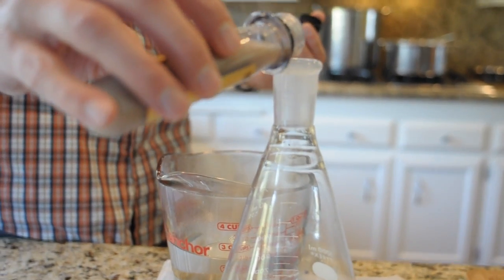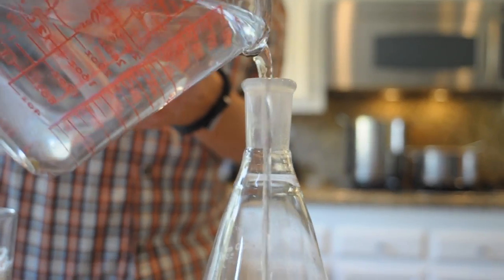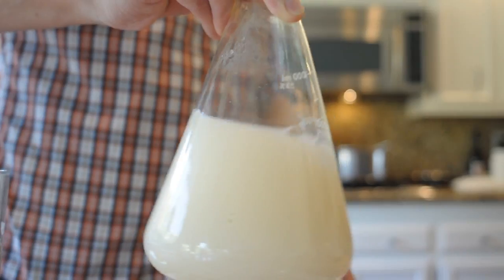What the yeast does is very importantly take all of those wonderful sugars and convert them into alcohol and carbon dioxide, and it provides a lot of flavor as well — especially with Belgian yeast.